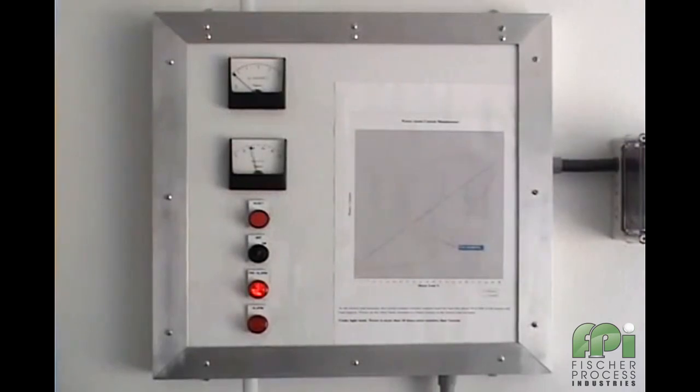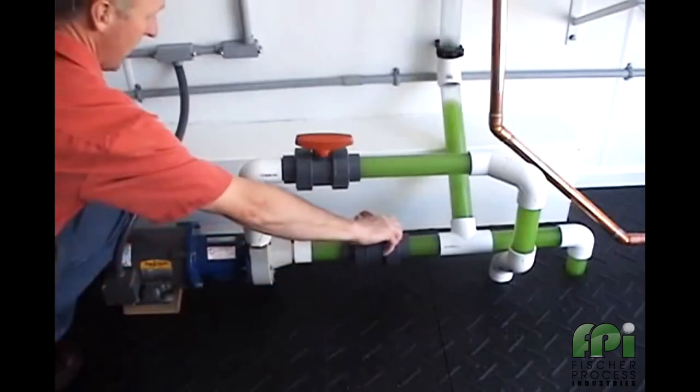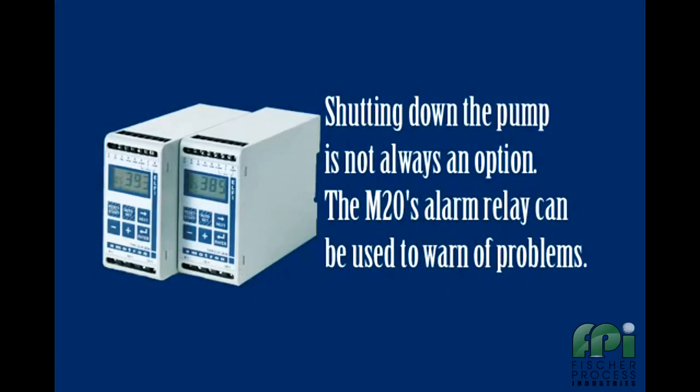This is called the pre-alarm and in this example we are simply using it to illuminate a warning lamp. If we now continue to close down the suction valve, the M20's main alarm will now activate and the pump will be shut down.